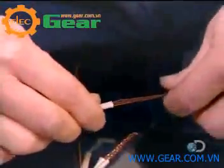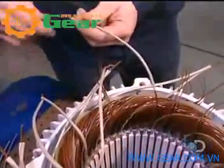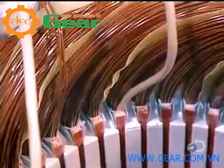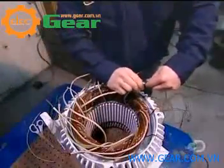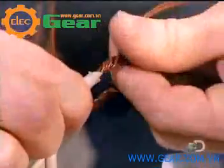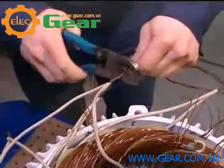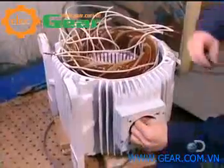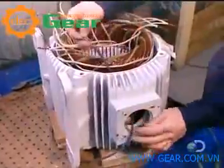Once all the coils are inserted and insulated, workers begin preparing the connection. They slip an acrylic insulation sleeve over both ends of each coil — 13 coils, 26 ends. Then they group these insulated wires into large power cables. The number of wires per cable varies according to the speed and voltage of the motor.